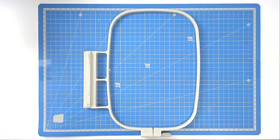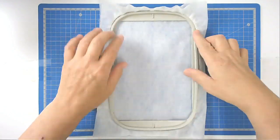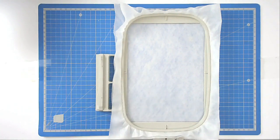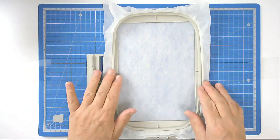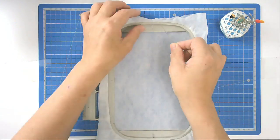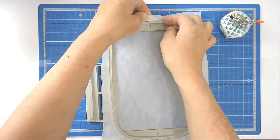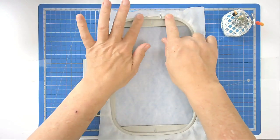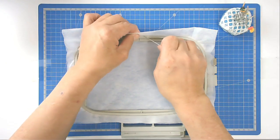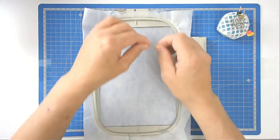We're going to start off by hooping two layers of wash away stabilizer. To keep my stabilizer nice and taut in the hoop I'm going to use a few pins around the top edge of the hoop. I take my pin, place it on top of the hoop, push it through the stabilizer, bring it back round, and my pin sits nice and neatly on top of the hoop and stops it from being dragged down between the two pieces. I'm just going to put a pin on each side. The larger the hoop, the more pins you will need of course.